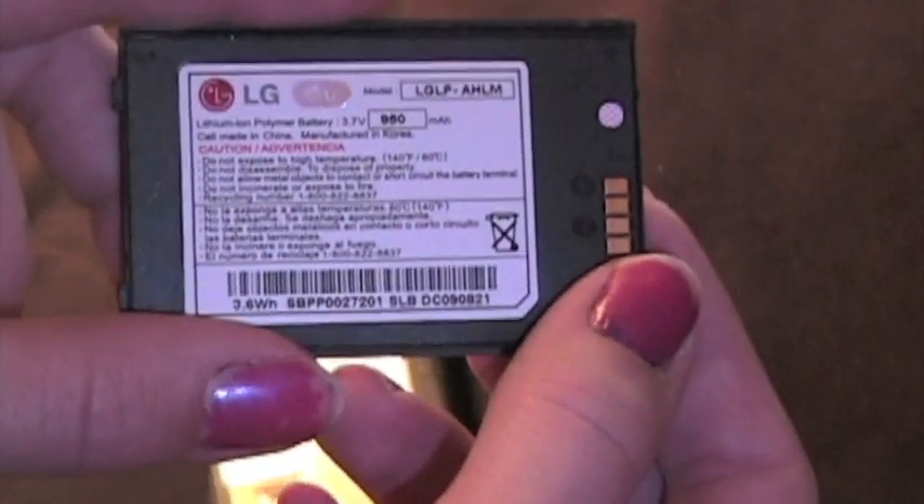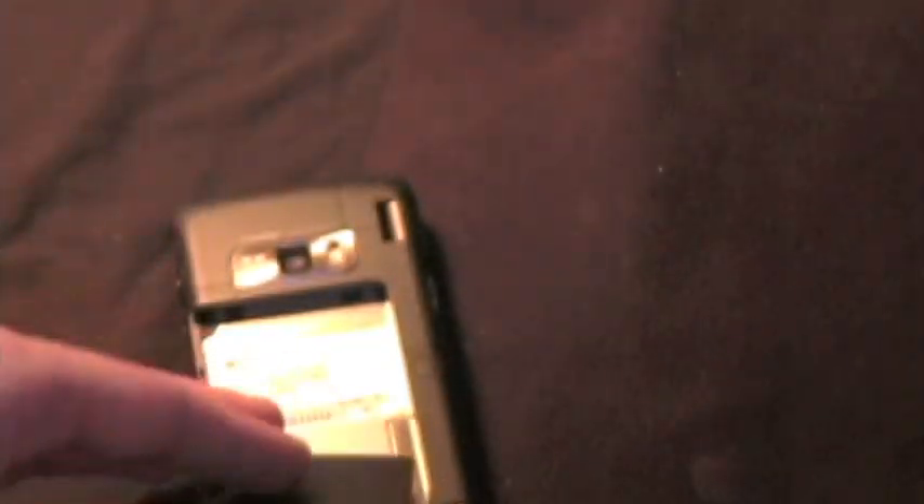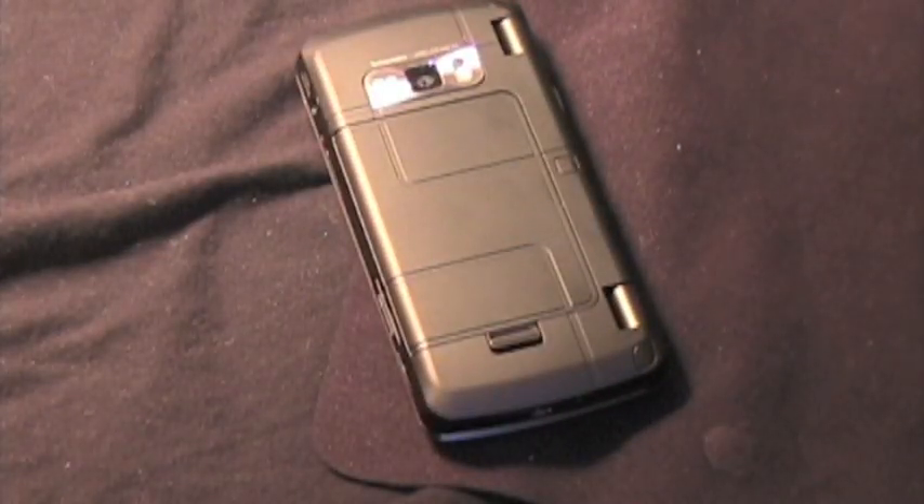Then we open the battery door here. It's a 950 milliamp hour lithium ion battery. You have 4.33 hours of talk time and 17 days of standby time, which is not the greatest battery out on the market, but it's not terrible either.